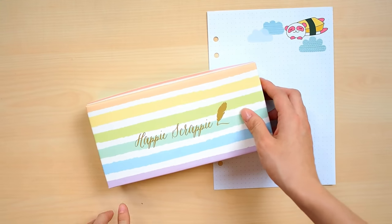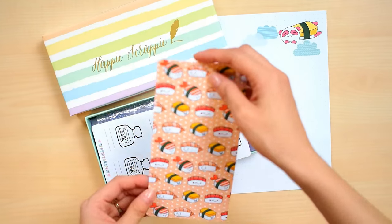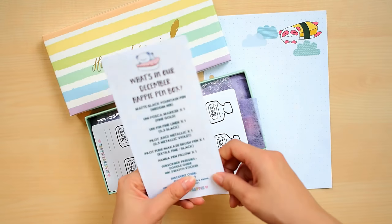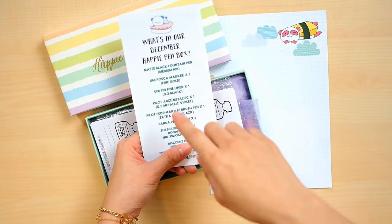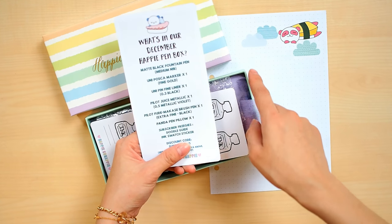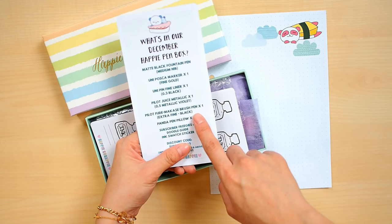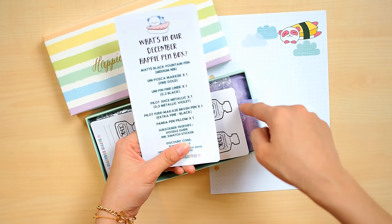This is the usual box we use for our pens. The December Happy Pen Box has a sushi theme, so the card is the sushi one. When you flip it over, you can see what's included: a matte fountain pen, a Uni Posca marker in gold, a Uni Pin fineliner, a Pilot Juice metallic in violet, and a violet brush pen. You actually get five pens in this box, plus an extra item below.